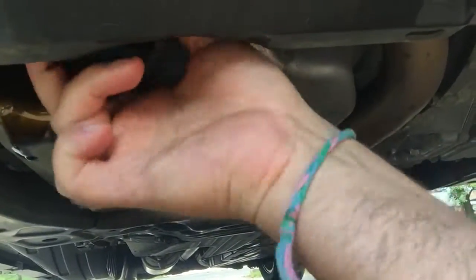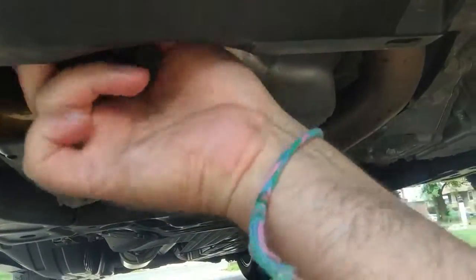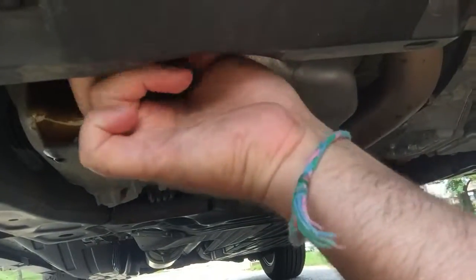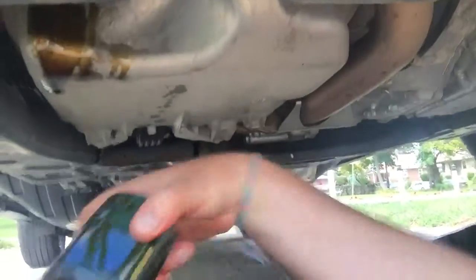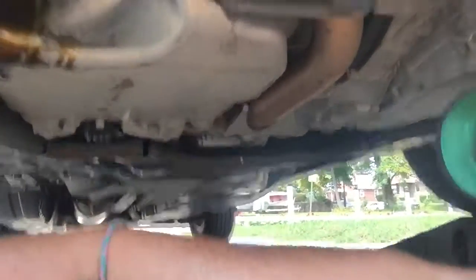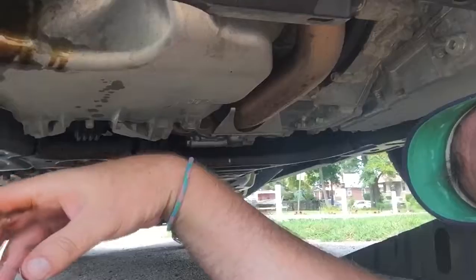Your drip pan should have a spot to essentially drop your oil filter into. Try not to let it drop in there as it might splash, but I did try to do better than that.